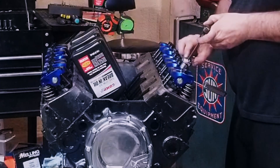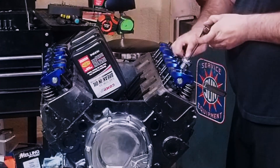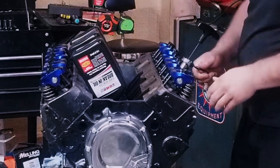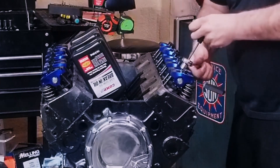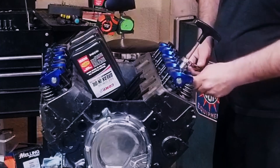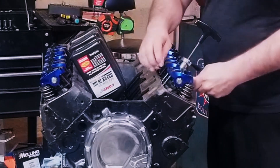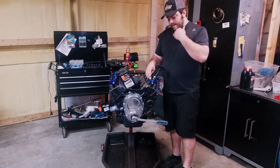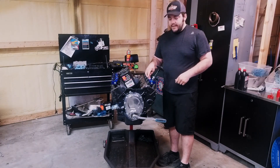Once it bottoms out, I'm going to back the nut off that holds the polylock center in, and then I'm going to jam them both together with about a quarter turn — sometimes you can inch just a little bit. So we're going to turn it down until we get that lash we were looking for. That was adjusting the intake on number one.